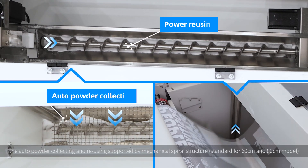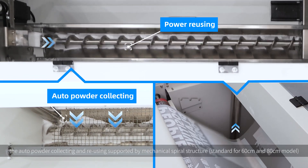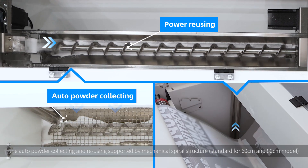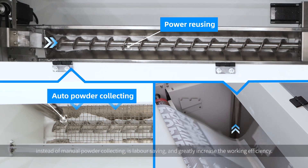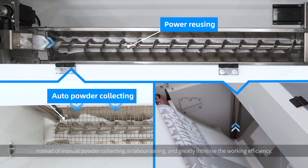What's more, the outer powder collecting and reusing, supported by mechanical spiral structure instead of manual powder collecting, is labor-saving and greatly increases working efficiency.